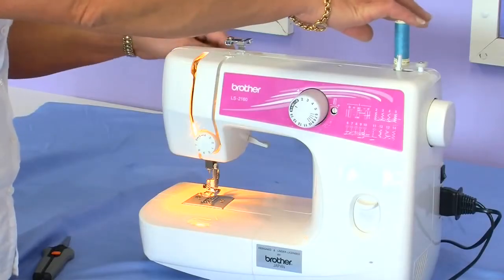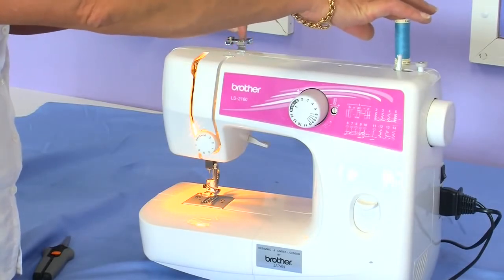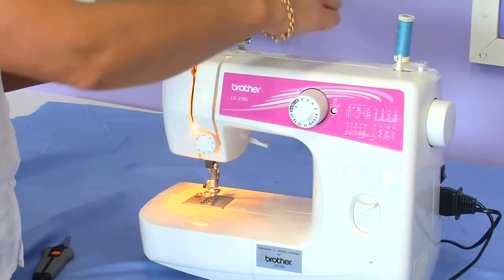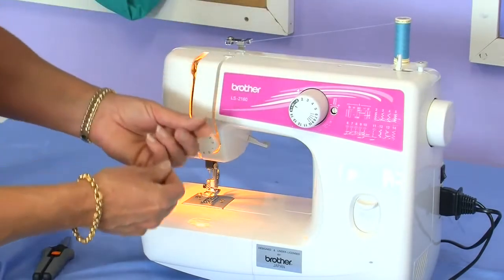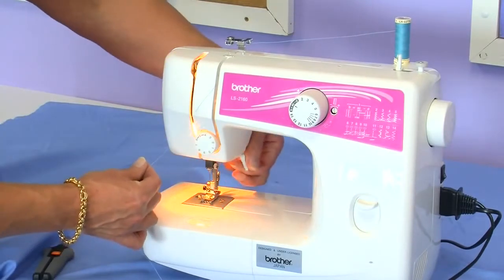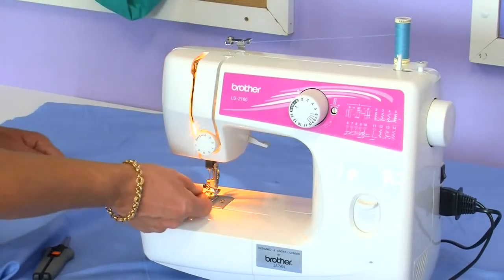Now we're going to thread the needle. Leave your spool cap on the spool holder, taking it through the hook at the back of the machine, making sure that your foot is lifted up so that the tension discs are actually open.